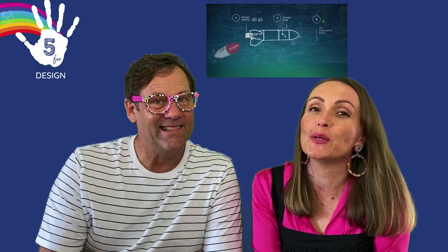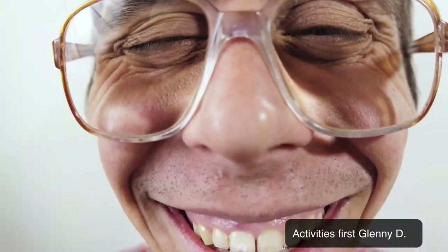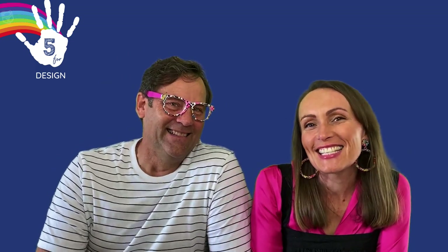Maybe if we have time, Glenny D can show you his rocket launcher — I think you used crating to design that. I did. Let's have a look at some of that. No, the activities first. Okay, all right. Let's get started.